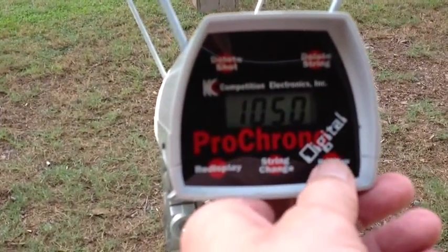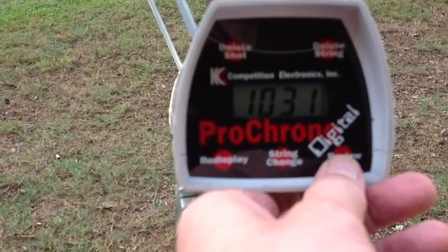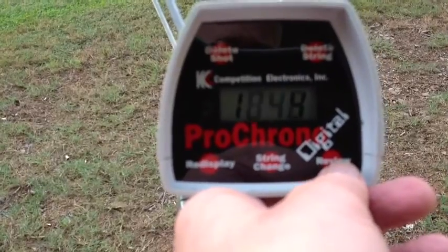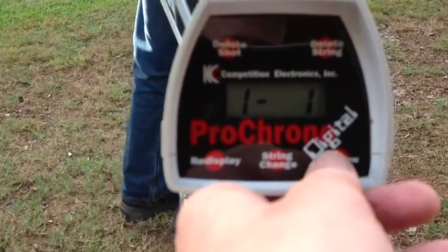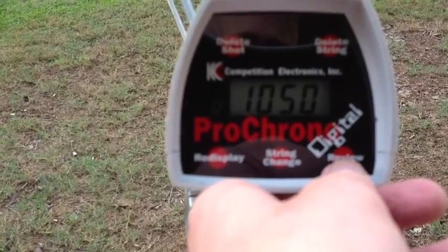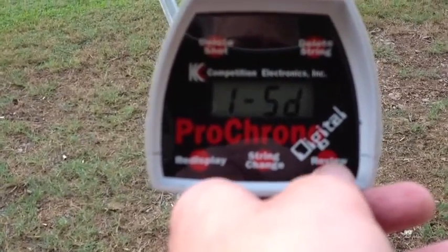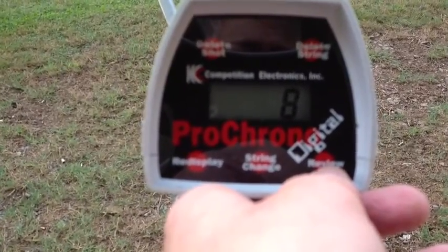The Bitterroot Valley ammo velocity readings were: 1050, 1028, 1031, 1050, 1045, 1030, 1048, 1031, 1037, and 1037. High of 1050, low of 1028, average of 1038, extreme spread of 22, standard deviation of 8. That is actually pretty consistent ammo.